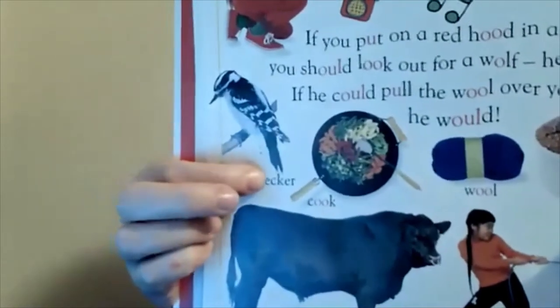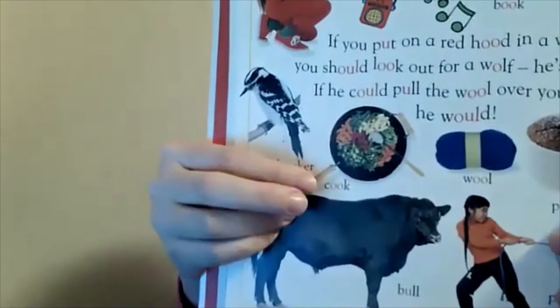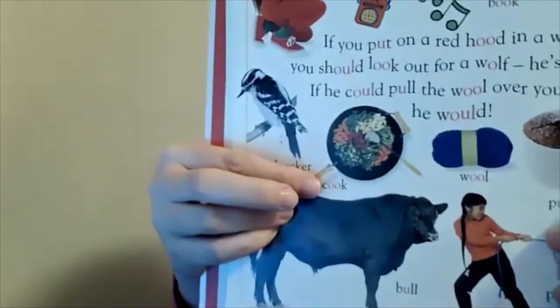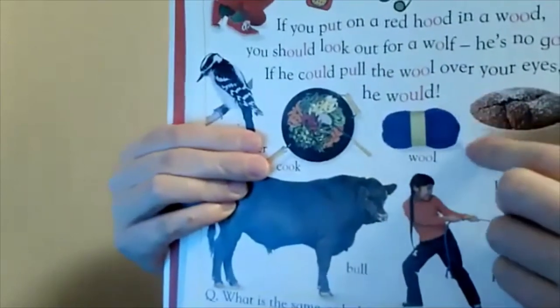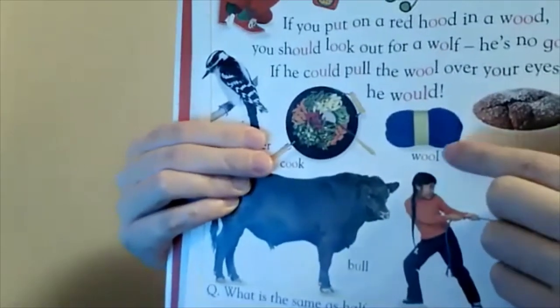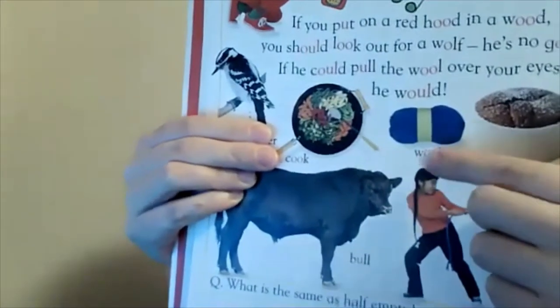Let's keep looking at our sound. Here we have a woodpecker — W, sound, D, pecker. And this is someone who is going to make dinner — they are going to cook. This is something that people use to make sweaters or clothing — it's called wool: W, sound, double O in wool.